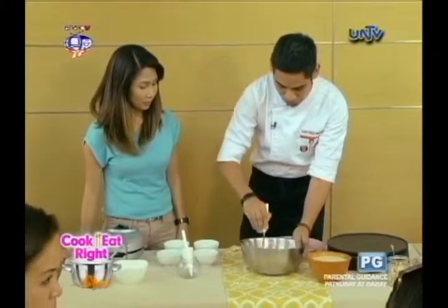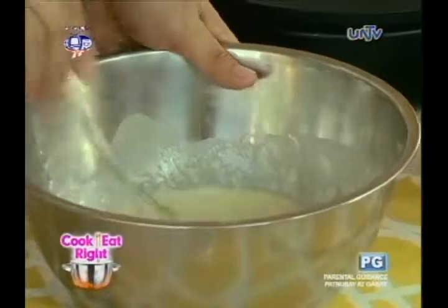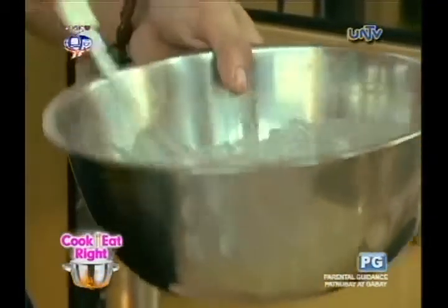Look at that, beautiful. You just have to beat until the bubbles disappear. The batter consistency is just like this one — like paint. And if your recipe calls for one cup and you still can't get the paint consistency, you can add more flour.